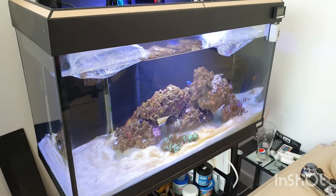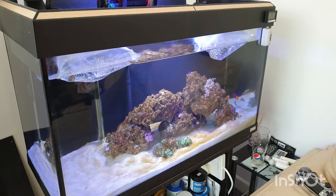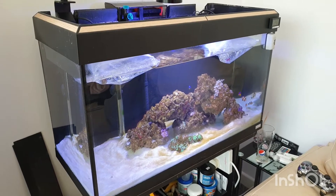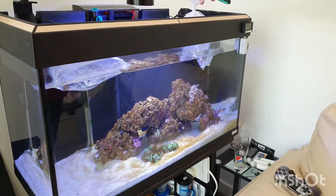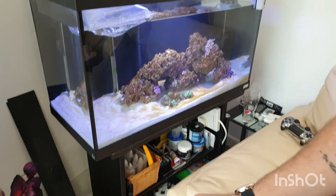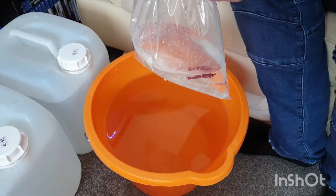So today's video for the little reef - we went to the shop and got a little bit of a cleanup crew. We got a fire red shrimp and two snails. They've been acclimating to the water temperature for a little while. I've siphoned some water out because I'm going to do a 20% water change at the same time, so we've got some of that in the bucket.